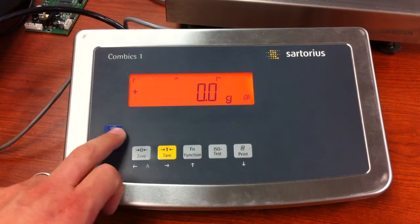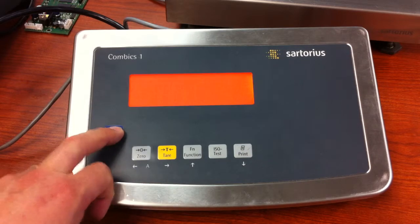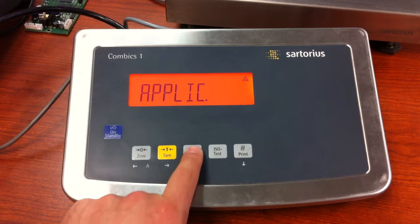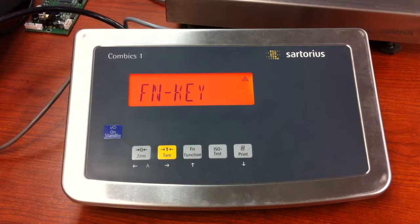First thing we do is turn the unit off, and then turn it on, press and release the tear key during the segment check. Now press and release the function key until you see FN dash key.